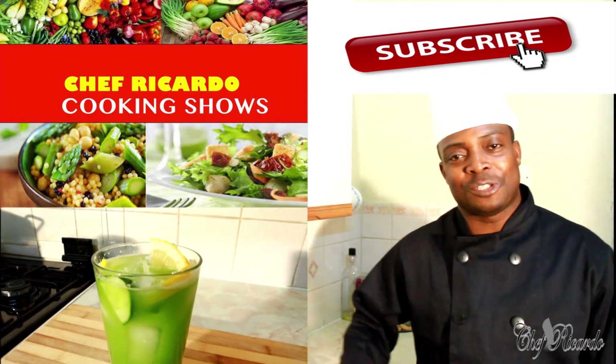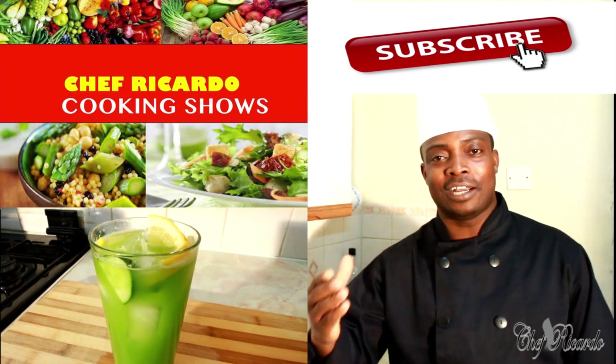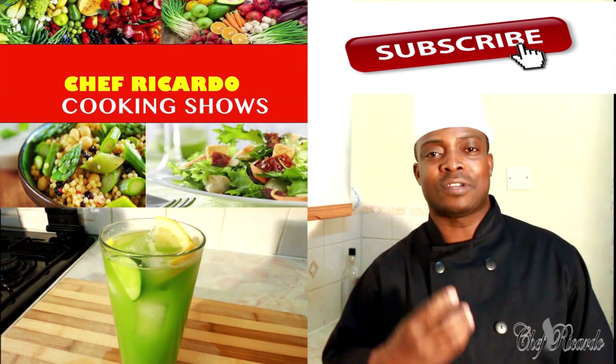Welcome back in the kitchen again with Chef from the cooking show. It's amazing guys to be in the kitchen and this is just a healthy juice — cucumber, ginger and lemon served with a lot of ice. Amazing recipe.